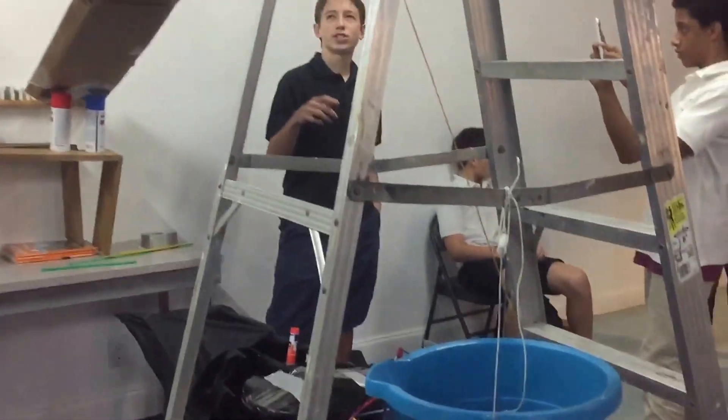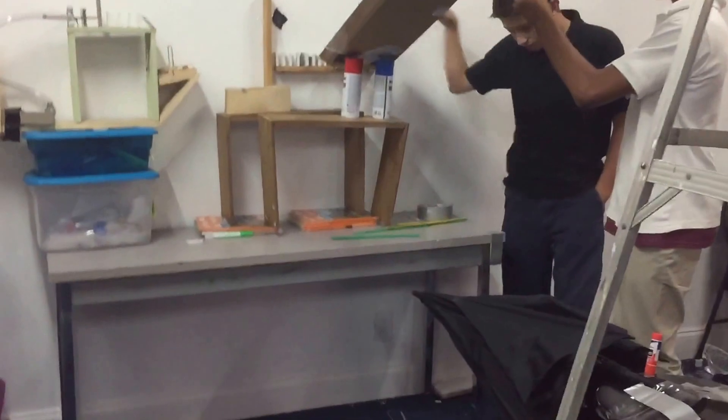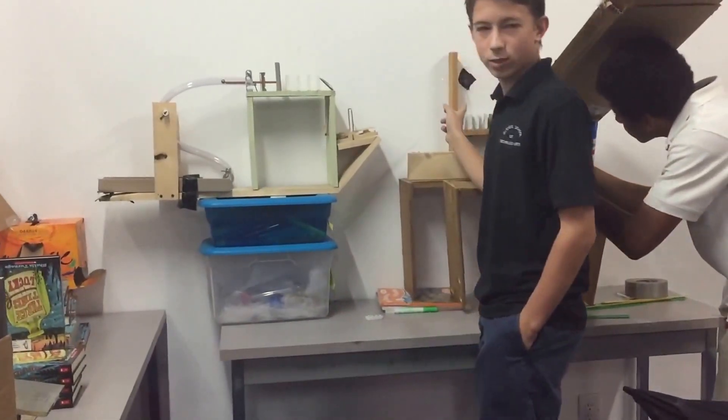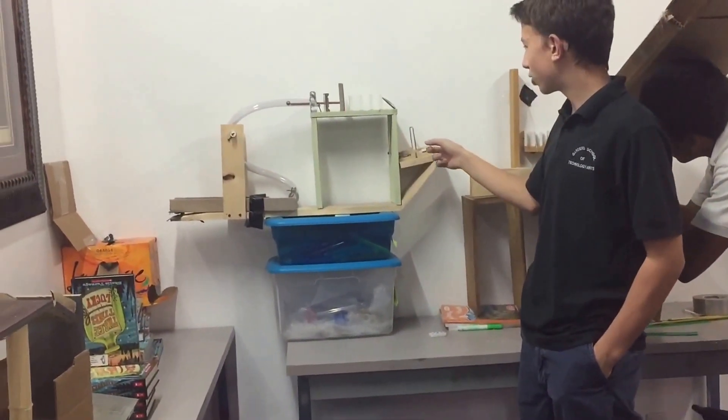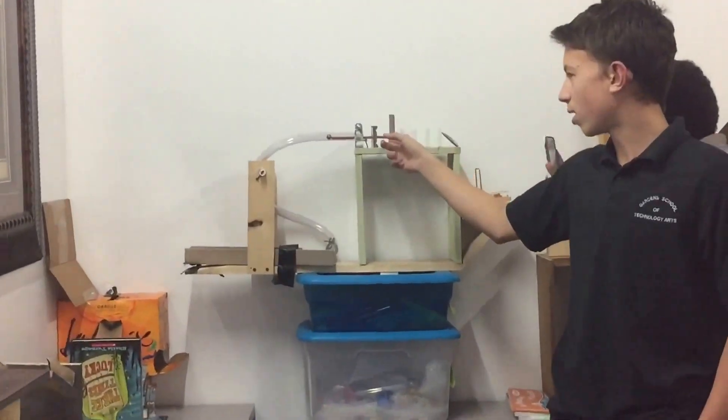So the first step is we drop a full basketball down the chute, and it slides down this ramp where it hits these dominoes. These dominoes all hit each other until it hits this wooden plank right here, which activates a mousetrap, which hits a spoon, which sets off more dominoes.